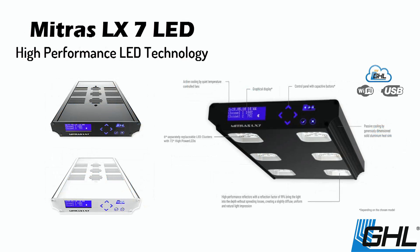The GHL Mitras are the most powerful and flexible LEDs in their class. The 7206's built-in wireless control makes for fast and easy setup, while the GHL Light Composer allows users to easily set up their spectrum and lighting schedule.